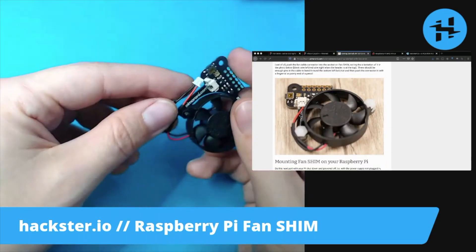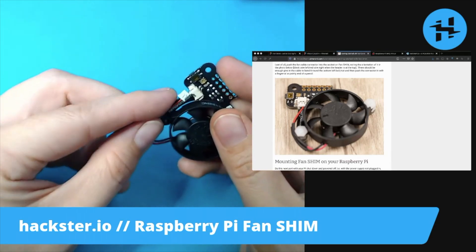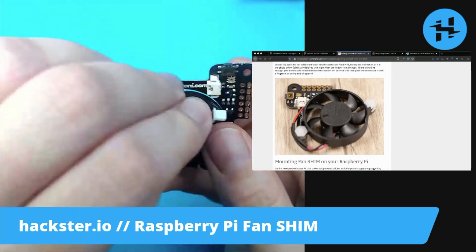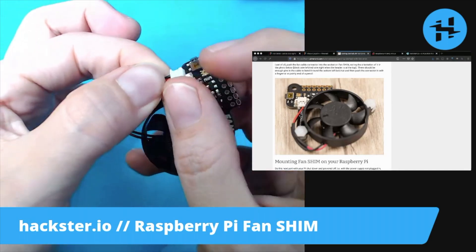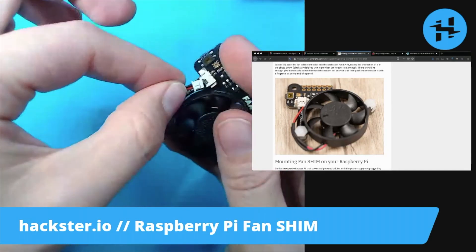Now to plug it into the shim, we want to make sure that the red wire is on the right. It's also pretty easy to tell because these connectors are polarized — they have a little outcropping on one side that matches the one on the connector.